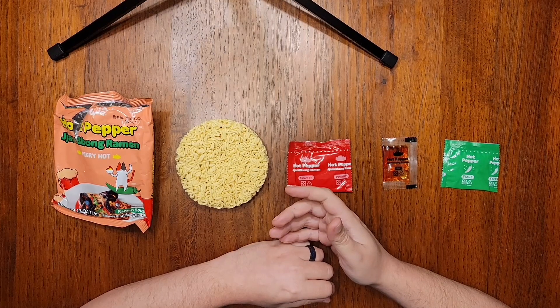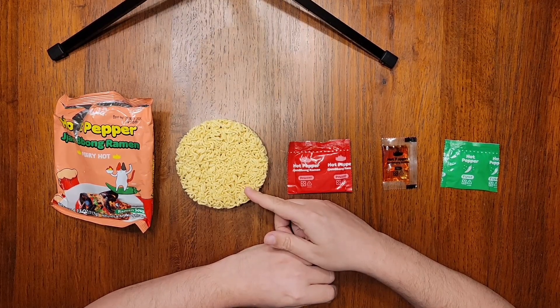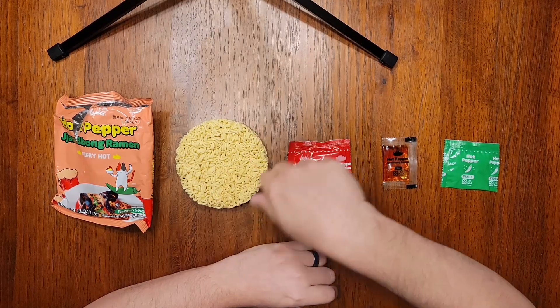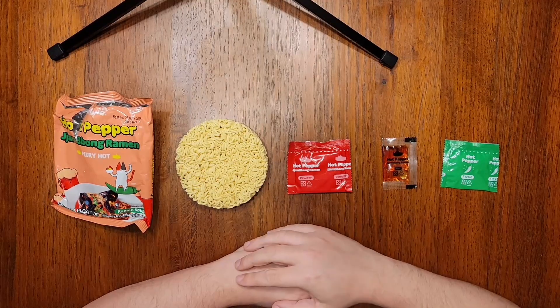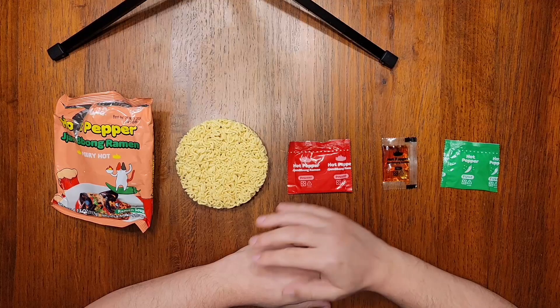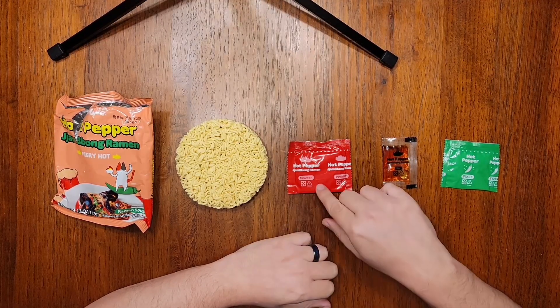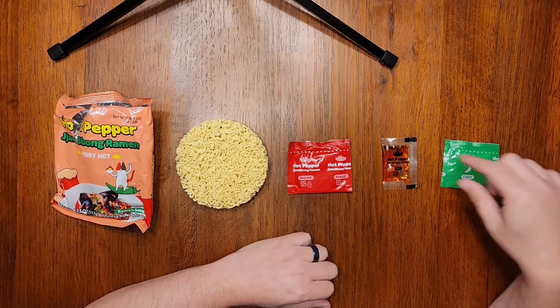Inside the package, we've got noodles that appear different than the ones in the jajang flavor. These look rounder instead of the flatter type — it's a round block of noodles instead of a square block. The ingredients do seem to be the same, so it's probably just a different configuration. We've also got a broth powder, seasoning oil, and flake packet.